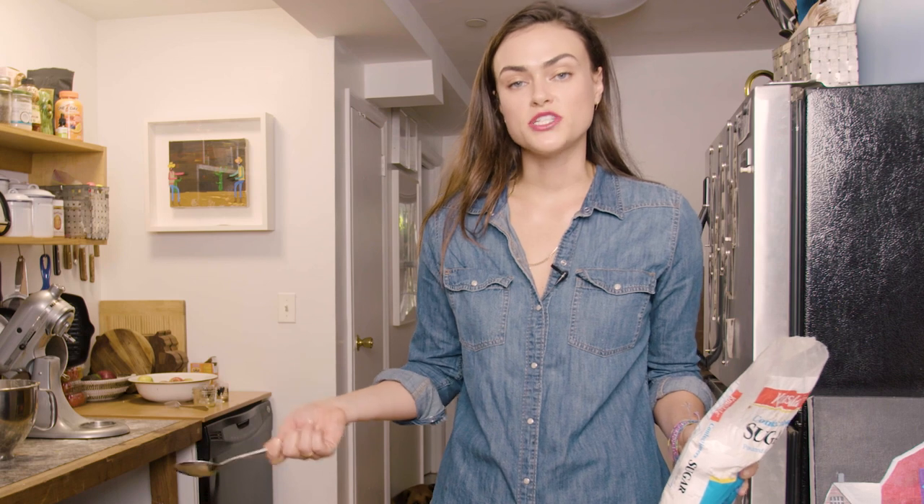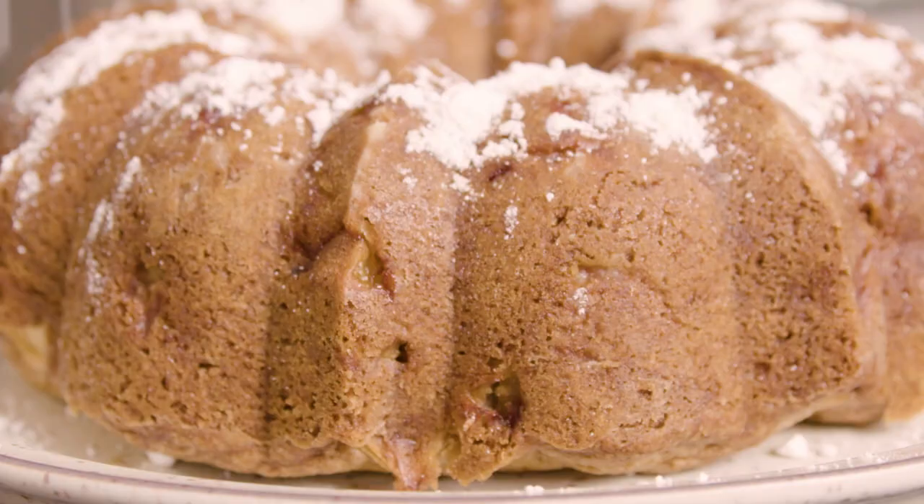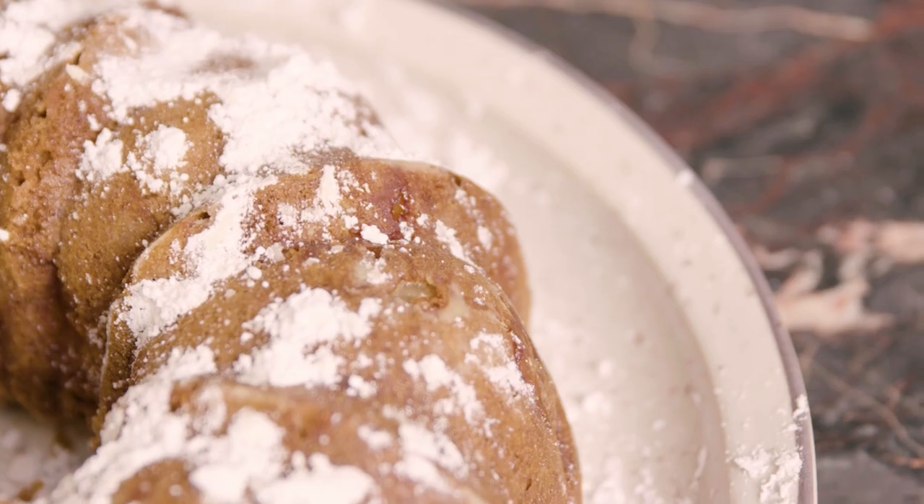If you want you can make a cream cheese frosting for this cake, or whatever your favorite kind of frosting is. What I like to do, because it's super simple and the cake is sweet enough, is just take a little powdered sugar and sprinkle it on top.